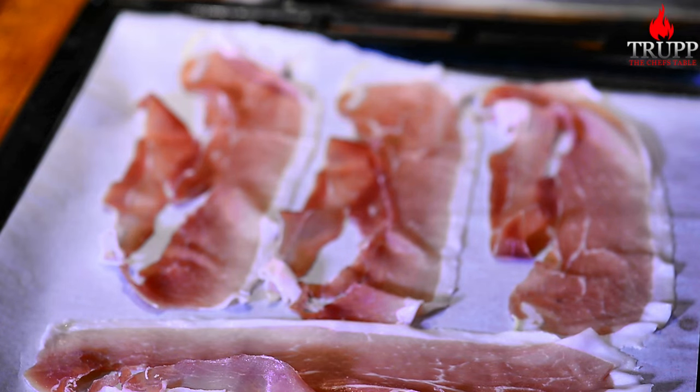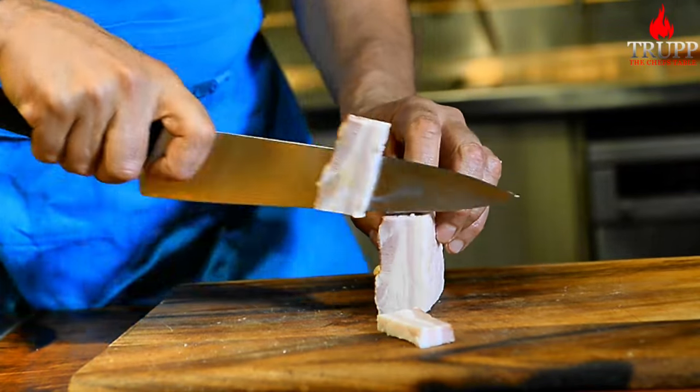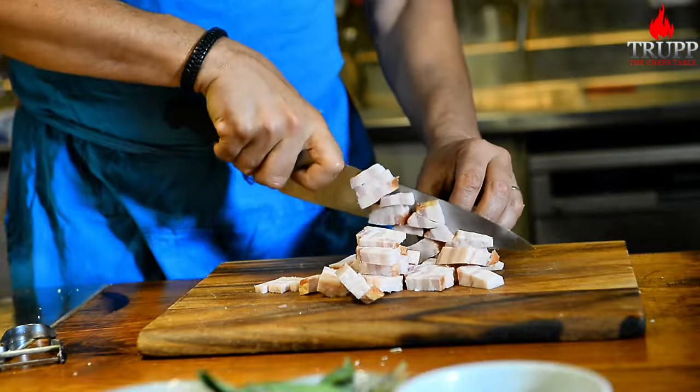For the next garnish, take some San Daniele ham or prosciutto — whatever you have, it just needs to taste good. Place it onto a piece of paper, put another piece of paper on top, then a heavy tray on top of that, and put it into the oven at around 150°C or 280°F for 30 to 40 minutes.